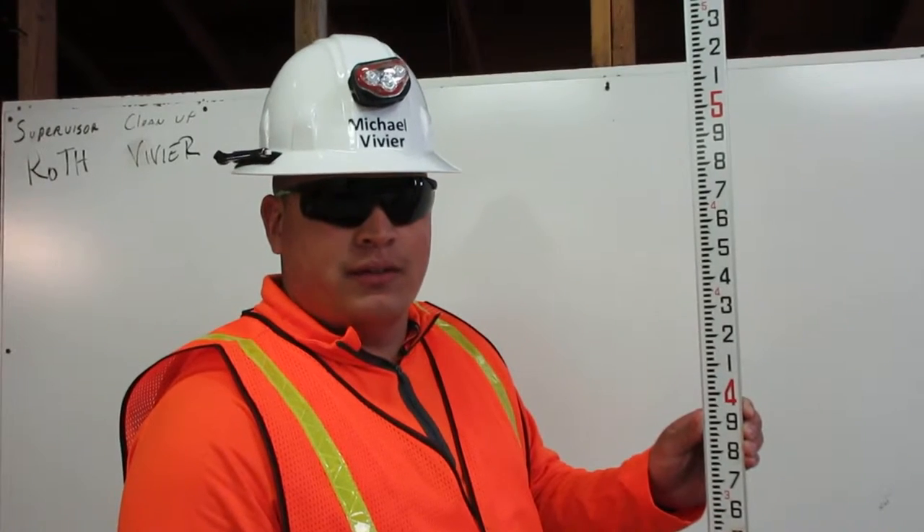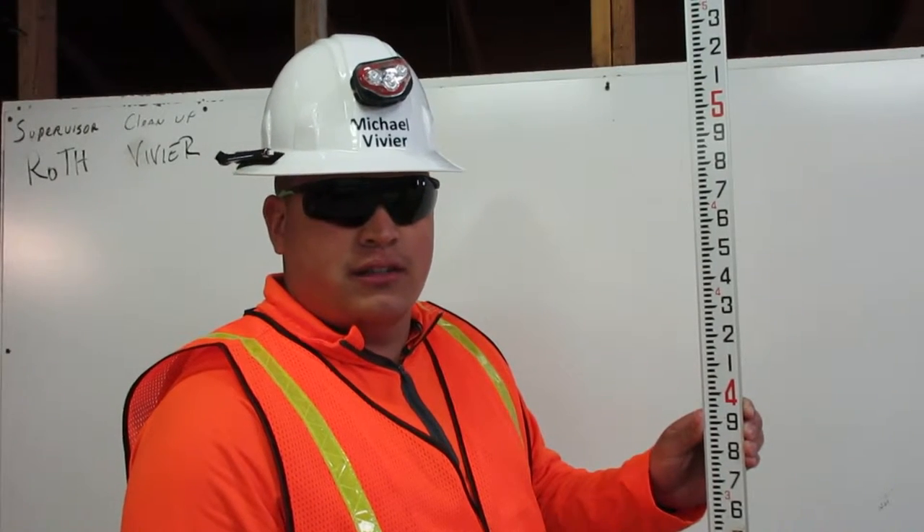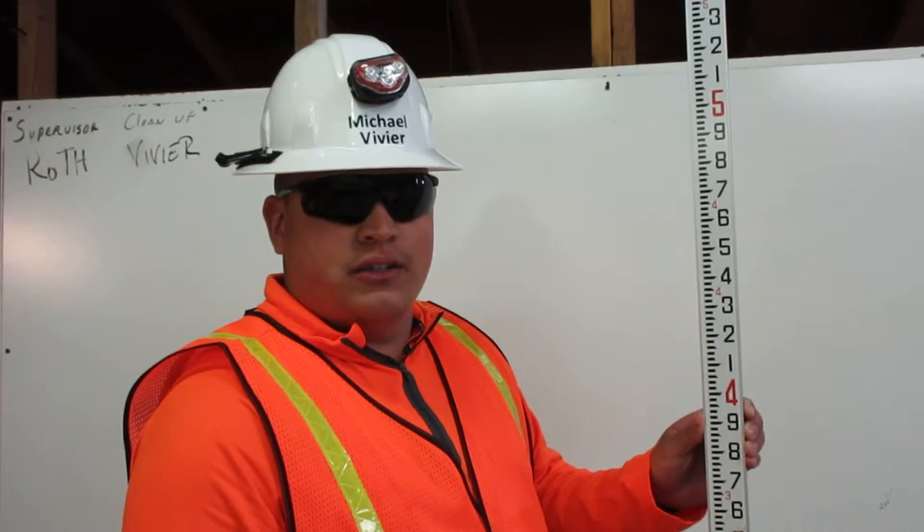I am Michael Vivier. I am a certified grade checker. Here is how you read an engineer ruler.